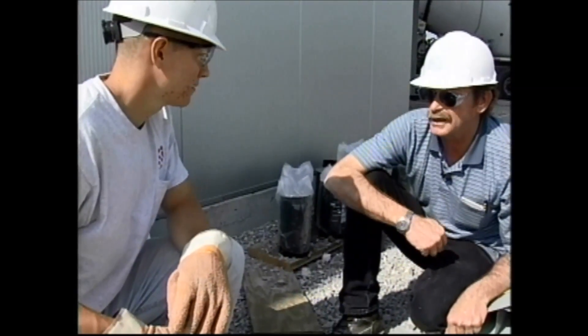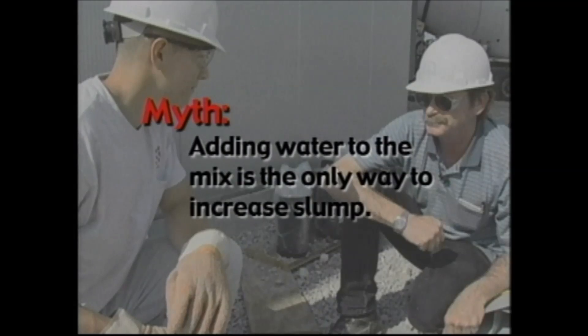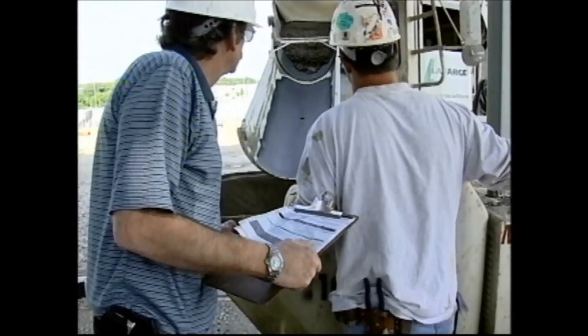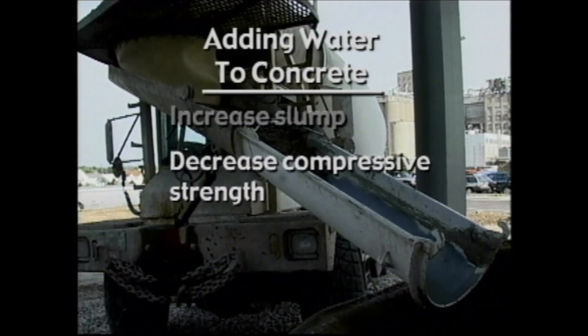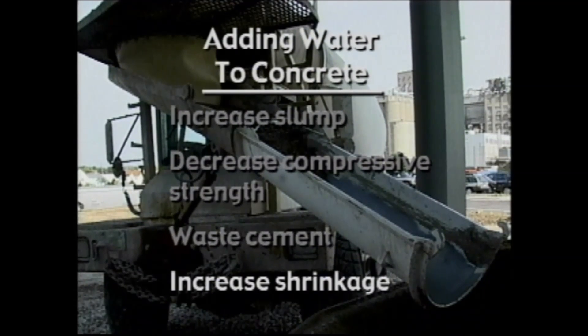What's your slump? Two and a half inches. It's way too dry. I want ten gallons. Adding just one gallon of water to one cubic yard of concrete can increase slump one inch, decrease compressive strength 150 to 200 PSI, waste about one quarter bag of cement, and increase shrinkage.